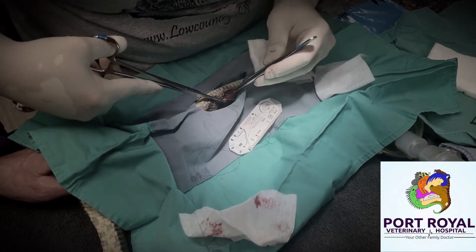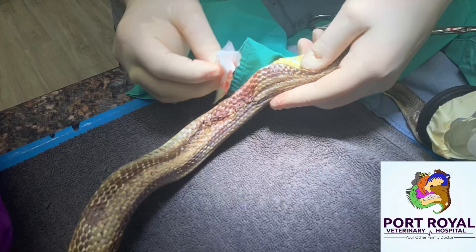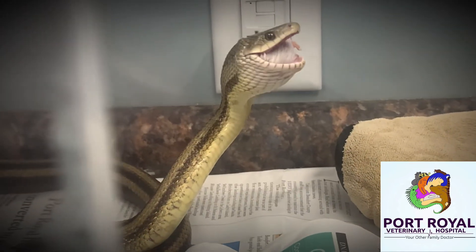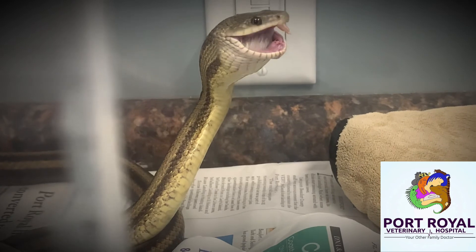He stayed at the hospital for the Memorial Day weekend. After successfully eating his breakfast, he went to a wildlife rehabilitation center. Good luck, little guy.